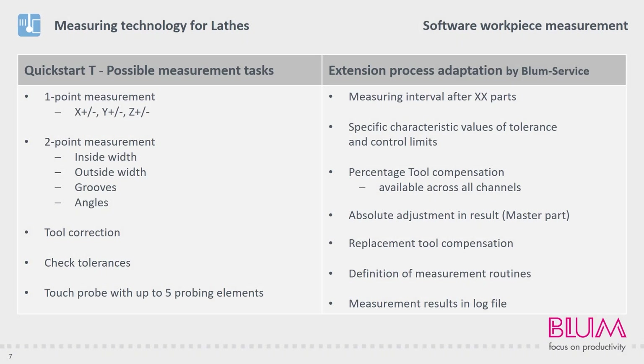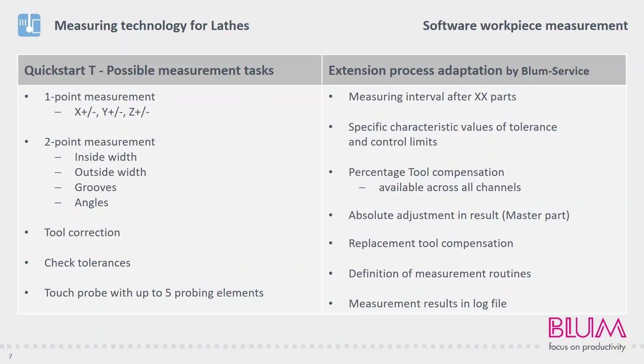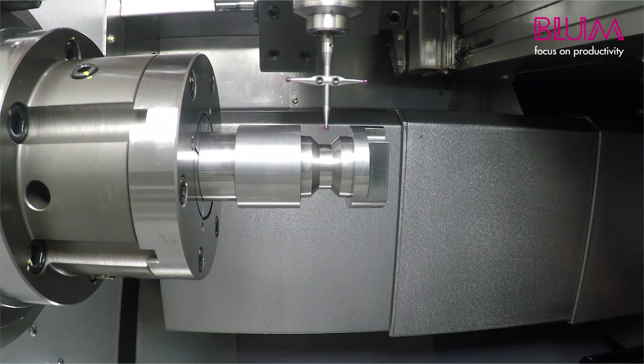Various measuring tasks can be solved with our measuring cycles. The one-point measurement can be performed in any available axis, for example to record a zero point or to check a single dimension. This can be used, for example, for hardened components that only have a small allowance. The two-point measurement can be used to measure inner clearances, outer clearances, recesses or angles.